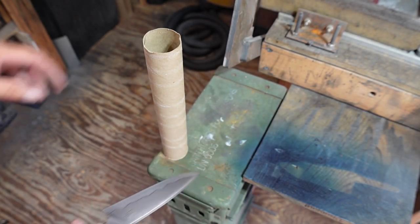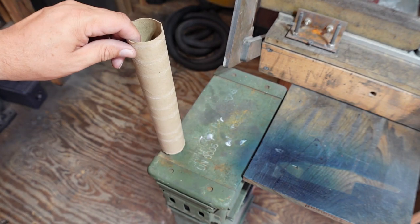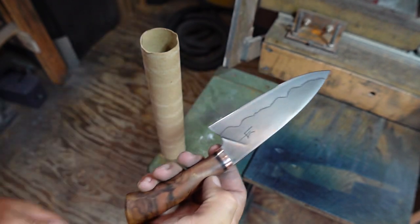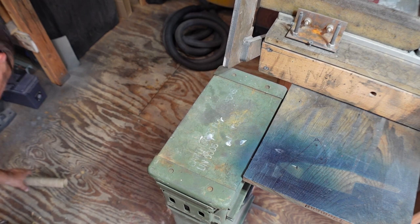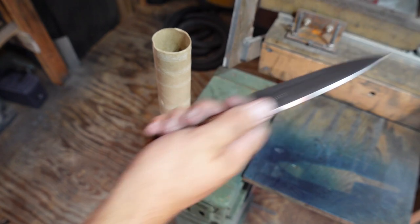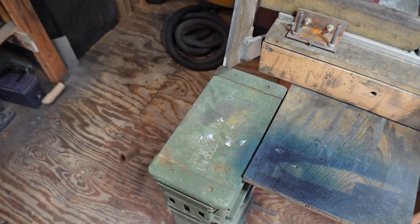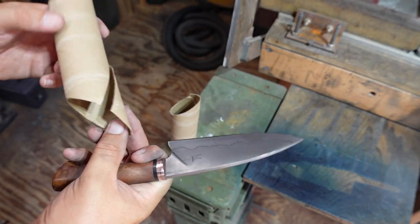Let's do one of my favorite little things to slice — a paper towel tube. We're going to do it with the chef's knife. Okay, that definitely cut through it, but that was user error — whenever I did it I pulled sideways instead of pushing through it. Let's try that again, just going straight through this time. That worked.